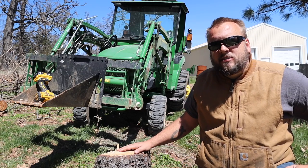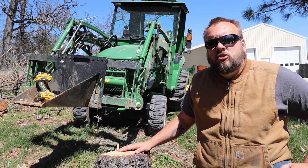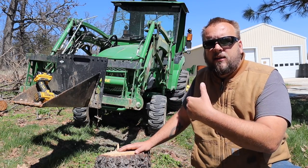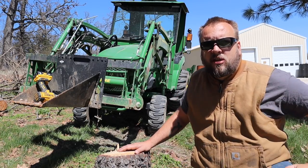I think the first thing I'll do is put the new teeth on, show you how the stump bucket mounts to the Artillion frame and how to attach those other teeth.